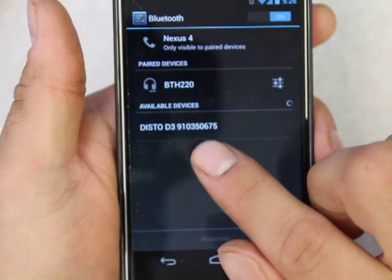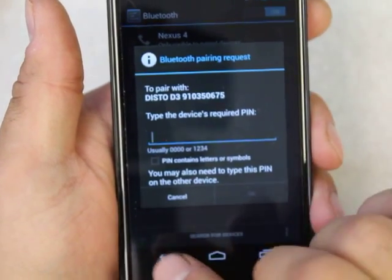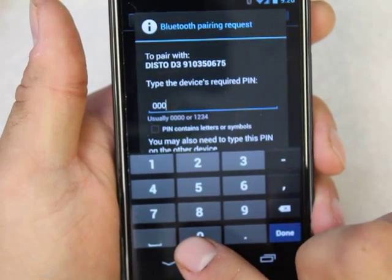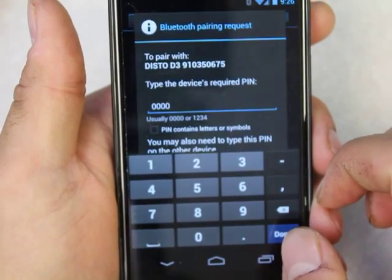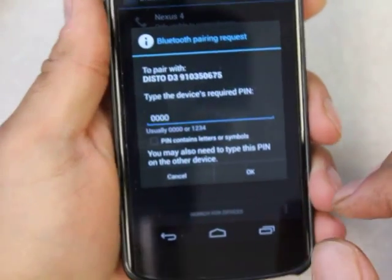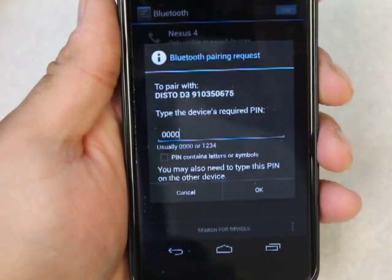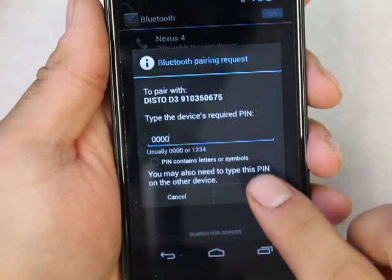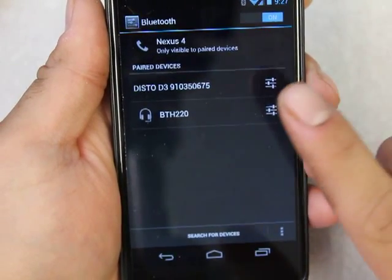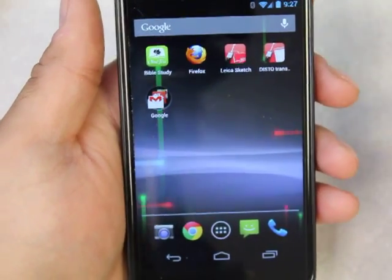So if you have multiples, you can connect them using serial number recognition. I'm going to type in 0000 — four zeros — that's the default PIN for any Disto when you're pairing it. That's actually a good default for a lot of Bluetooth devices. Click OK. Now it's paired. That's how you pair it.